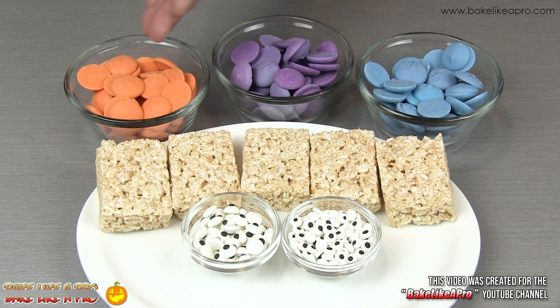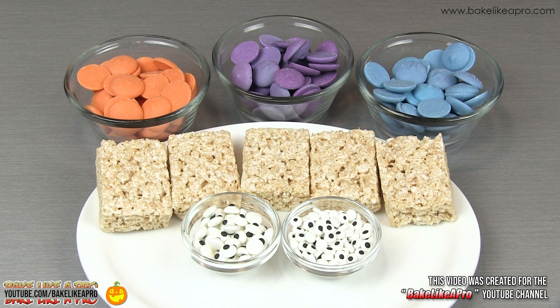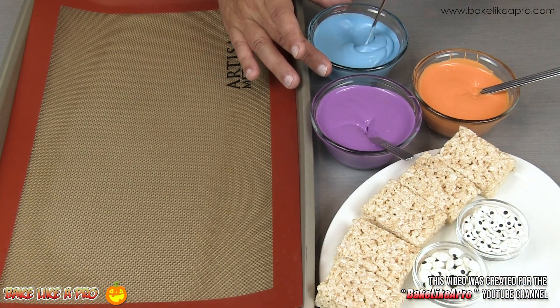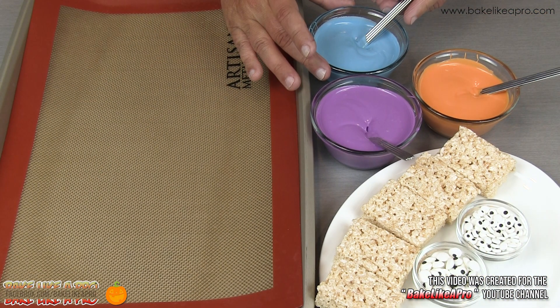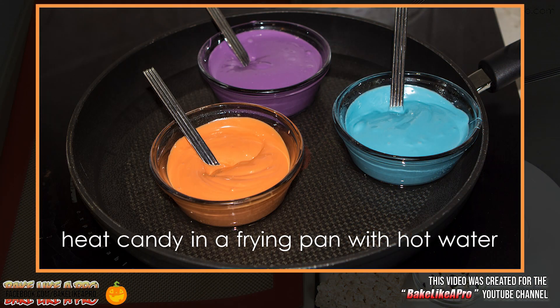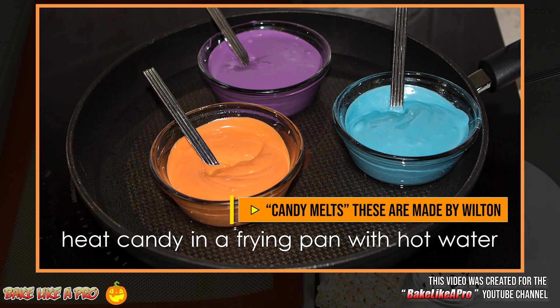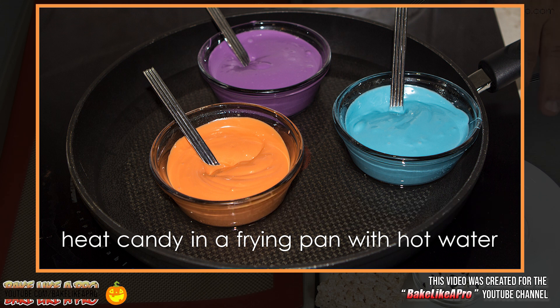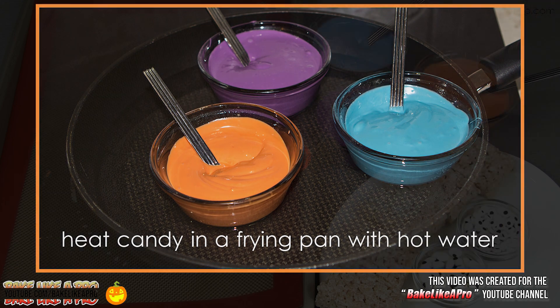For my first step I'm gonna melt all of my candy melts and then I'll be back. Now that all of my candy melts are melted we are ready to start the process. I'll put a little picture on the screen right now just to show you how I melted these — I used a little double boiler. I actually used a fry pan, filled it with hot water, and then just placed these in here until they melted.